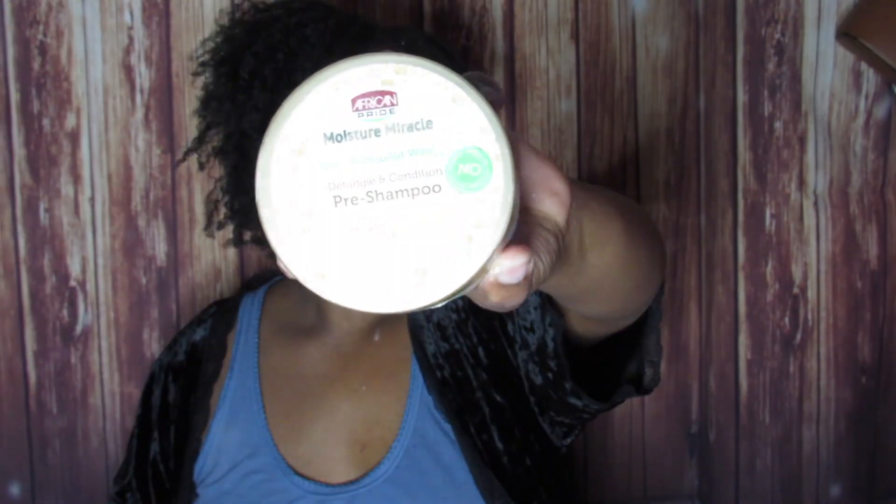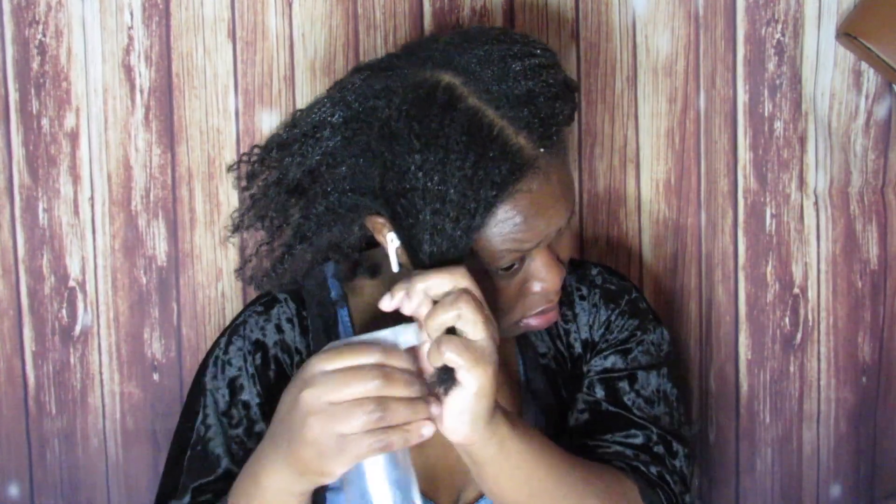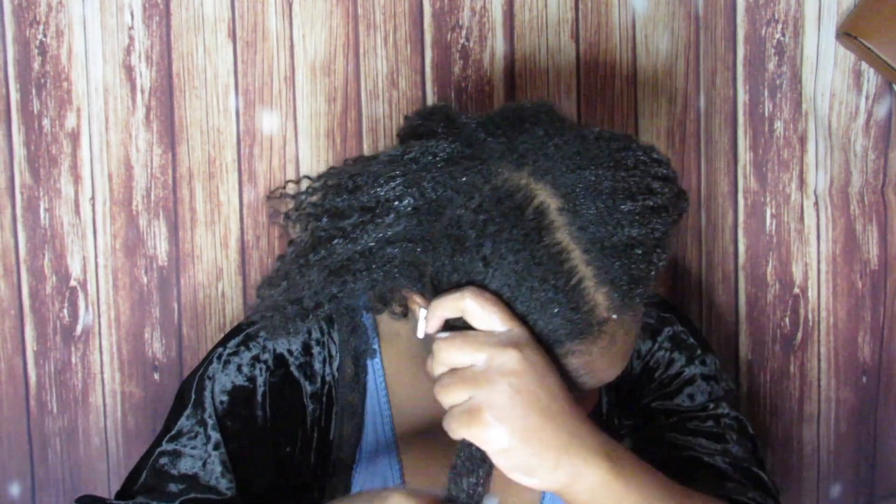Now on this side I'm going to use the African Pride Moisture Miracle. With this one, it does say to dampen the hair first. With Diva Curl there's no time limit — you can just put it in your hair and wash when you want. With African Pride it's kind of up to you, but since my hair was really dry...